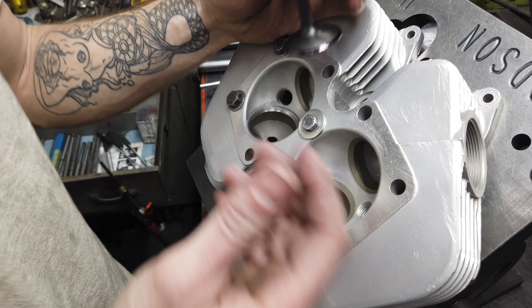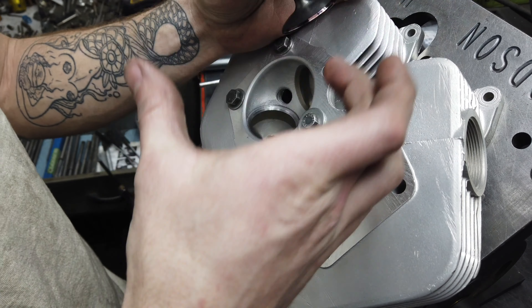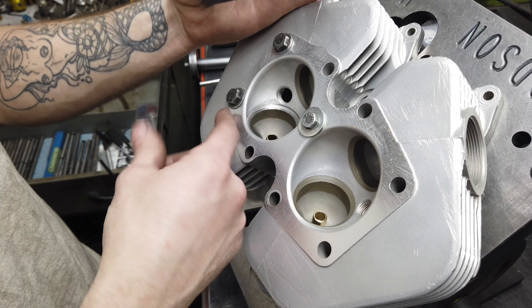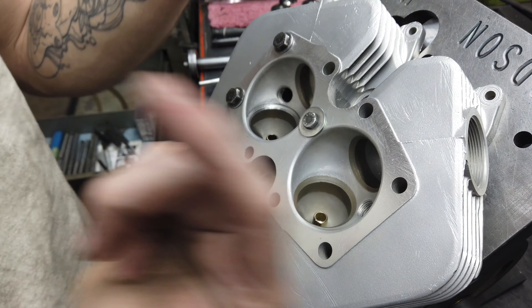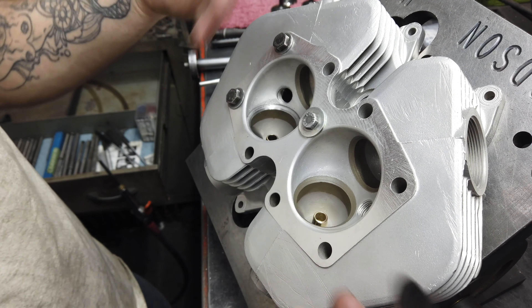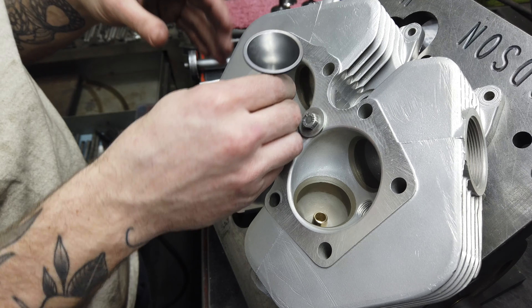The idea is that the contact of the face is so even and straight that instead of hitting one side and just thudding to the bottom like it did when I first dropped it in, it's contacting all the way around - and that's what causes it to bounce like that. It's just a fun little trick, but I'm still really high on the seat.